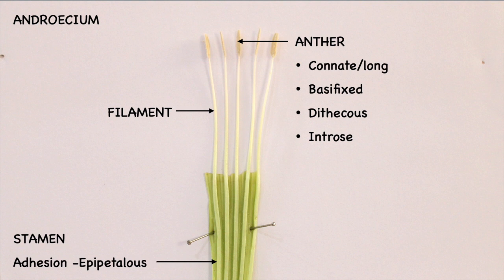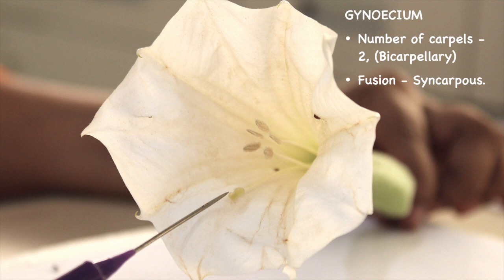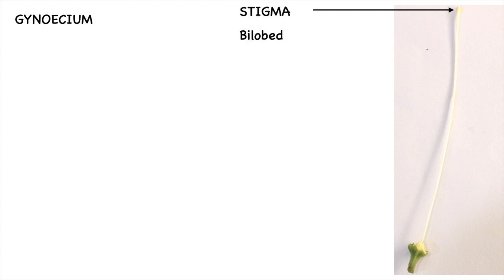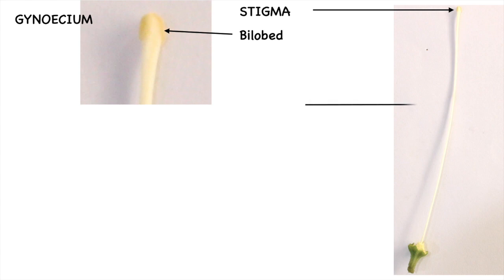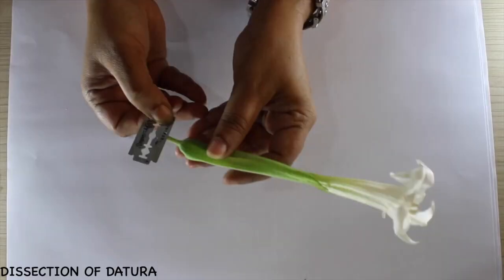The gynoecium shows the presence of two carpels, that is bicarpillary. They are fused, hence syncarpous. The gynoecium shows the following parts: the stigma, which is bilobed — you can see two lobes clearly — the style, which is long, and the ovary, which is superior. In the case of Datura, the carpels are placed obliquely.